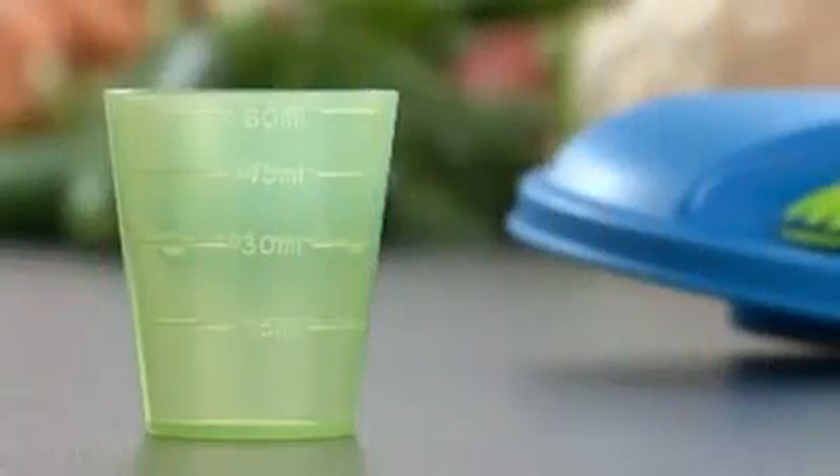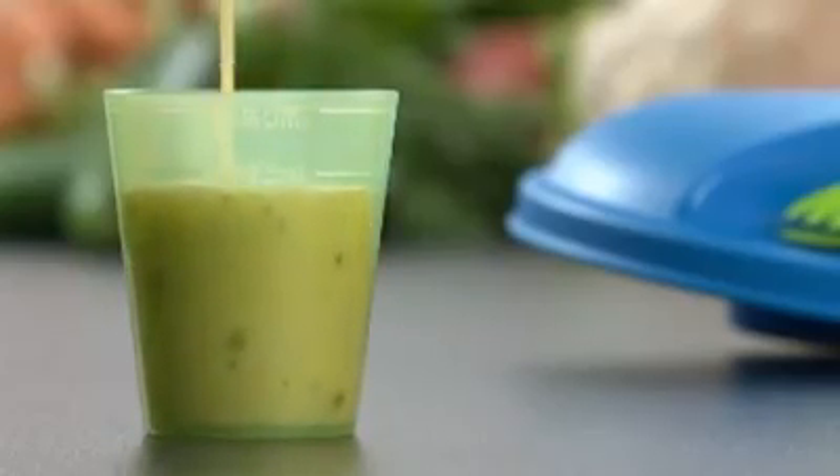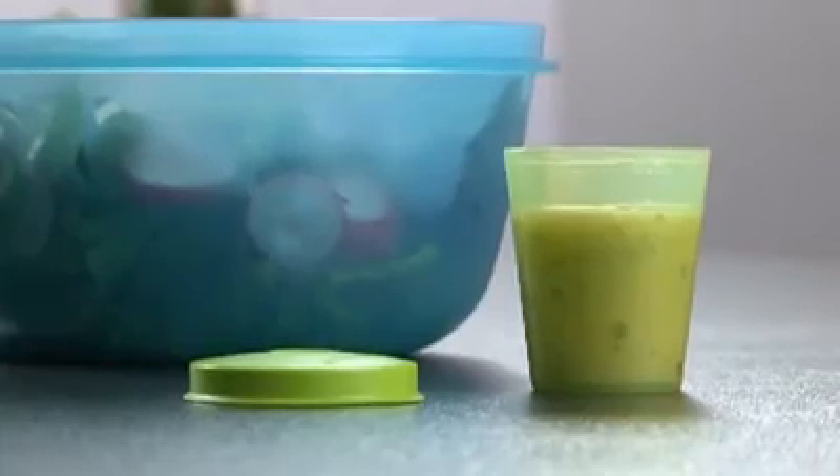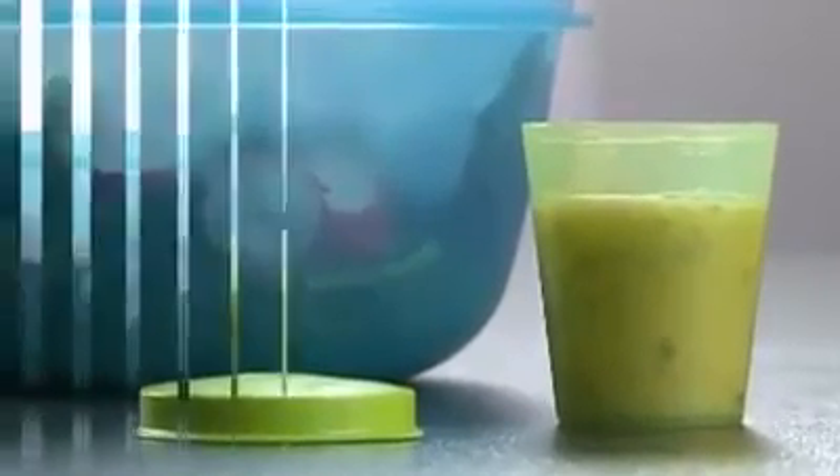The see-through sauce container has measurements of 15, 30, 45 and 60 ml indicated on the container, so you see exactly the right amount of sauce you need. The sauce container allows you to store your dressing separate from the salad to avoid soaked lettuce, vegetables or fruits.